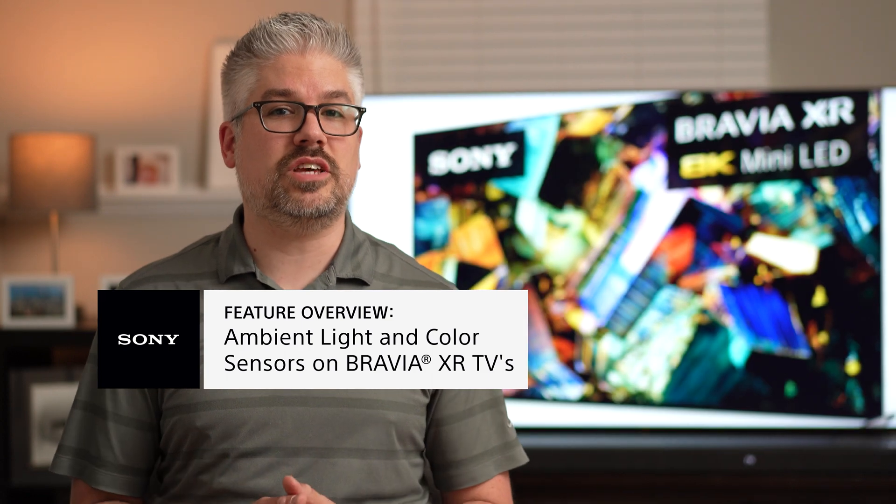Hello everybody, I'm Derek from Sony and today I'm going to quickly go over what the ambient light and color sensor technology is on the Sony TV and how it makes the picture quality better and truer to the director's intent. We've had a couple of requests to go over this, so here we go. Before we get into exactly what it is, why is it so important?